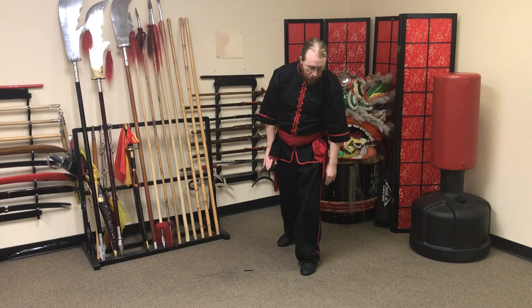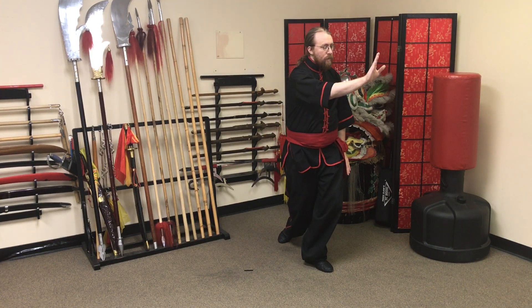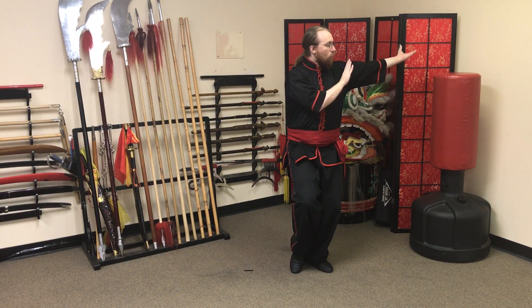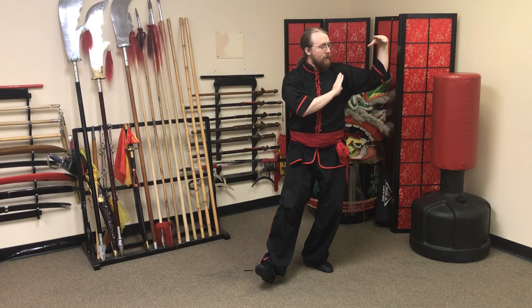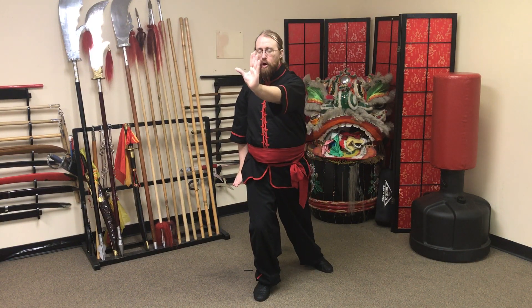One more time: we're going to turn, block, bring the foot in on the toe, reach back, coordinate hand and heel step out, fold in, foot down flat, and then we're going to shift, block, and palm.